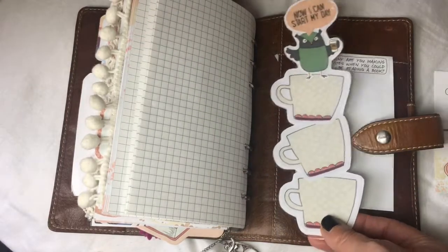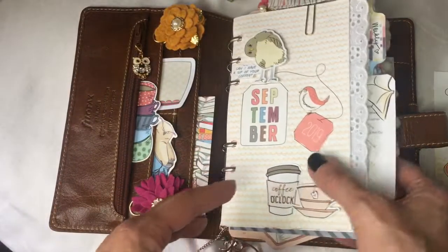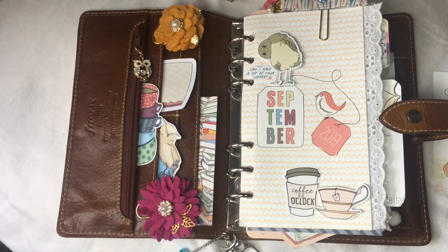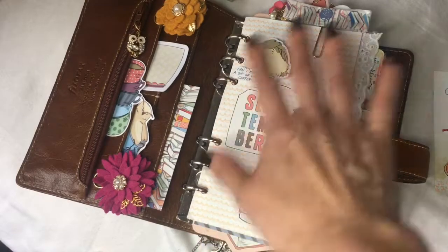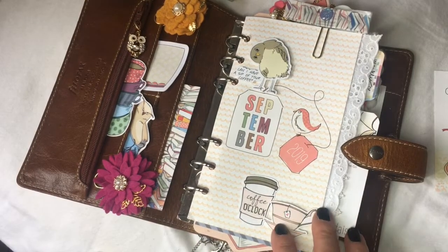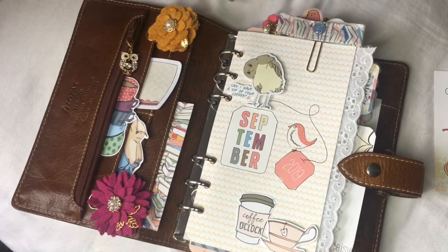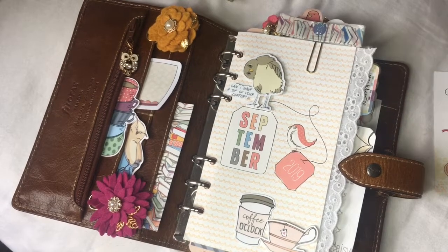So that is how my September looked. I'm thinking October will be pretty similar because this is my personal calendar with the sections I use for personal things, so it's worked out really well. I think my October setup will be pretty similar. Thanks so much for taking a peek — have a great day, bye!